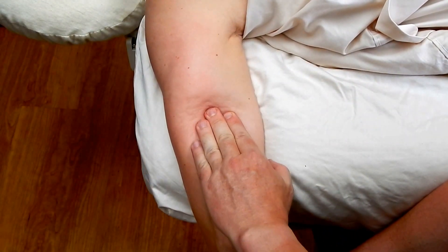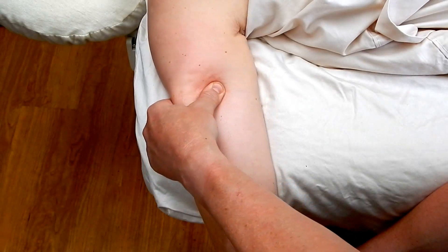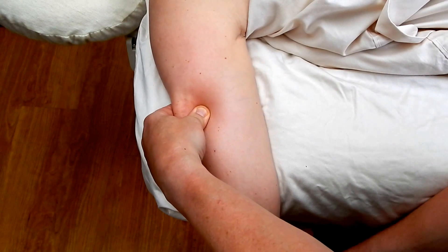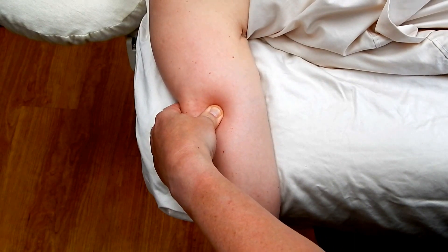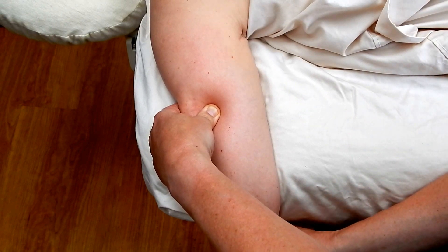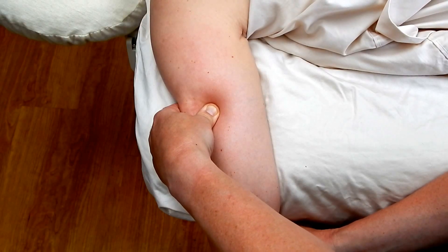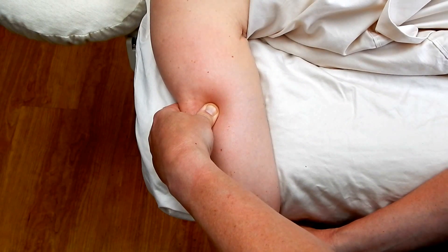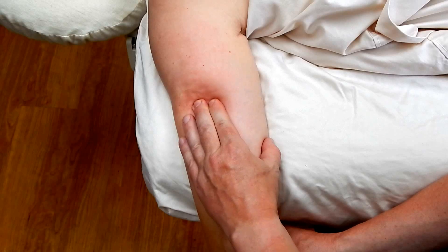Once you've done deep stripping effleurage to the entire muscle belly, we can then go back and address any trigger points with trigger point pressure and communication. We're going to compress to mild discomfort. I'll let you know when to say it feels better. The client confirms it feels better, and we lightly come out and effleurage the area of release.